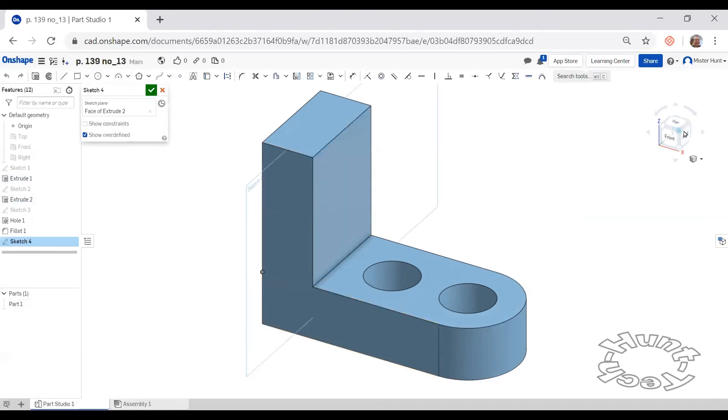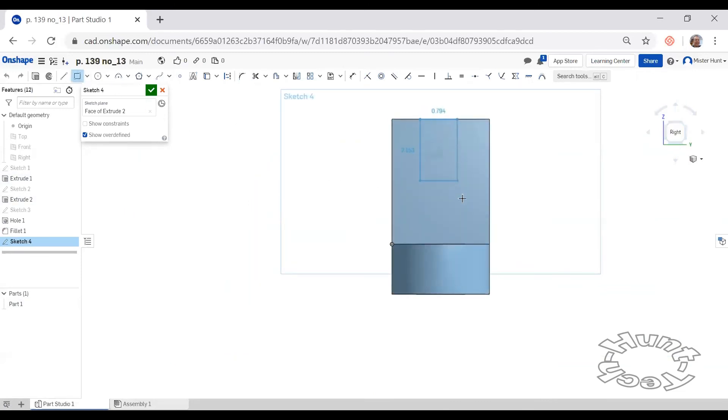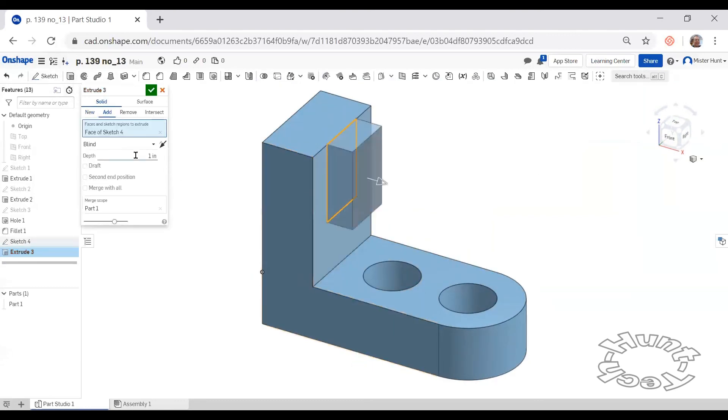I'm going to create a sketch on this surface and draw a rectangle. I'm going to make this rectangle two inches wide and make sure that it's centered by spacing it one inch from one of these edges — either the front or the back edge. I have to set the depth of this to three inches. I'll finish the sketch and look at it as an isometric before I extrude.